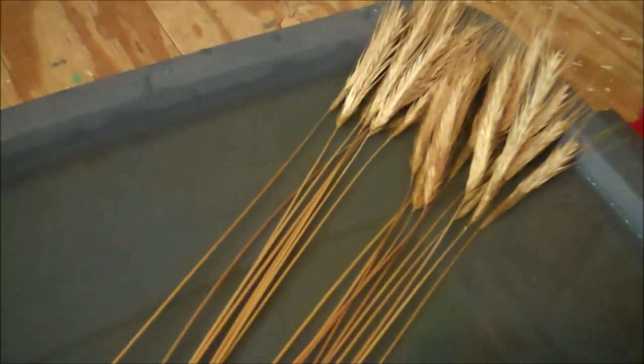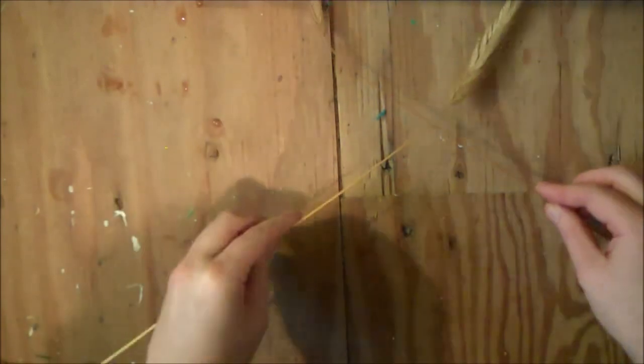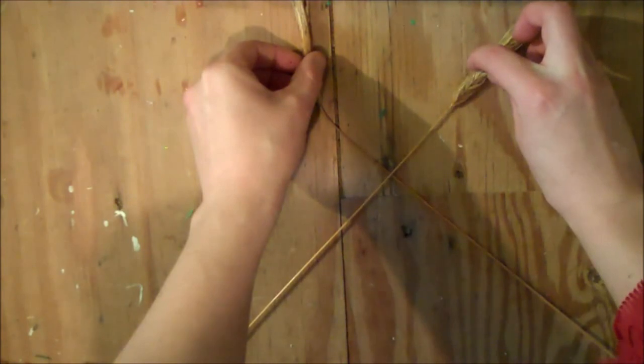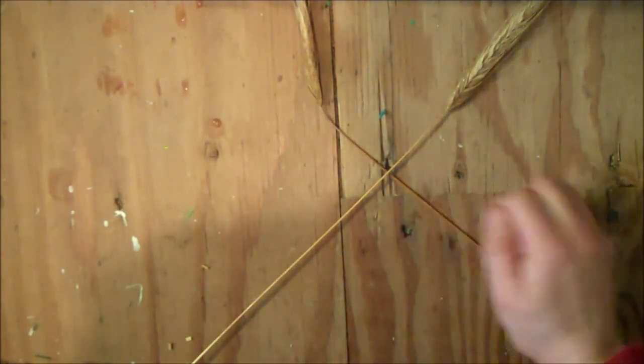Start by soaking 20 wheat straws with heads. When your straws are soaked long enough to become nice and pliable, lay two straws down in an X with the heads about two inches above the X. You want to make sure the right hand one is on top of the left hand one.